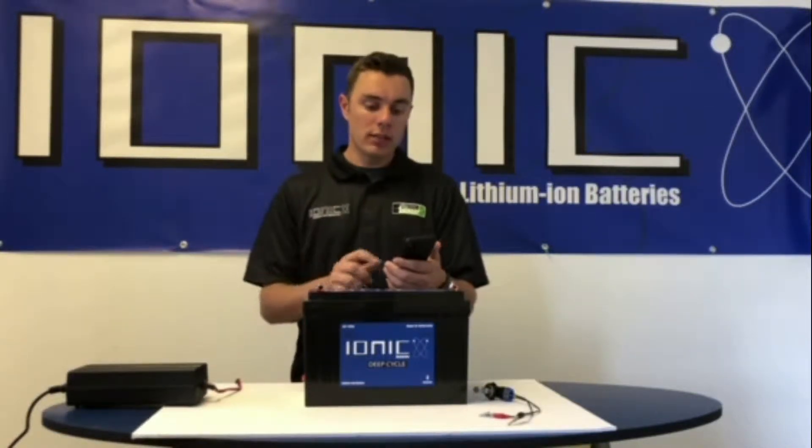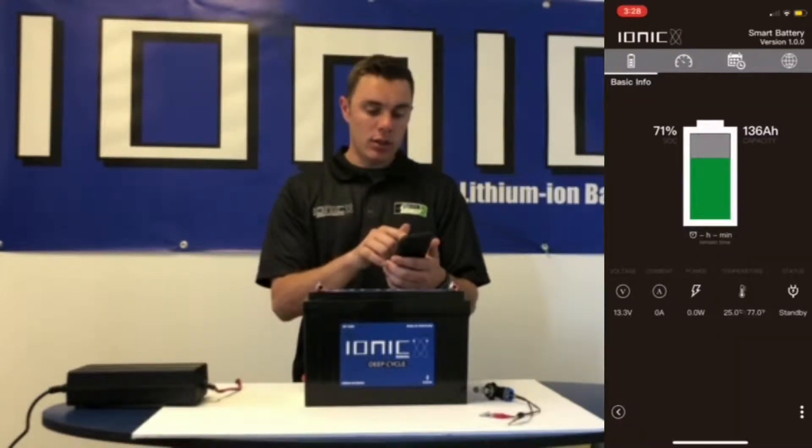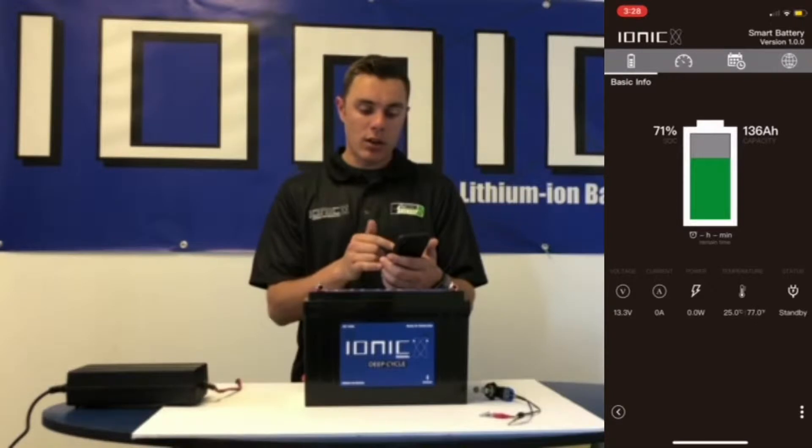Hey guys, it's Roger with Lithium Hub and Ionic Batteries. I just want to show you a little detail about our Bluetooth app. You can bring the app up and it'll show you the state of charge, the remaining time when you're using the battery or when you're charging the battery, the voltage, the current, the power, the temperature, and the status of your battery.